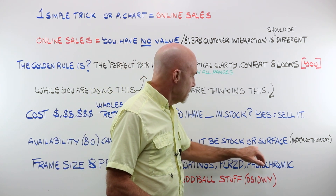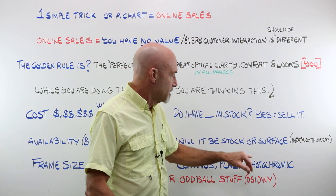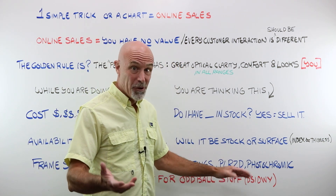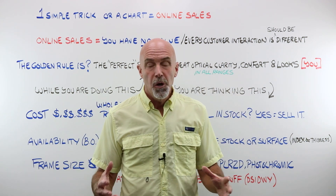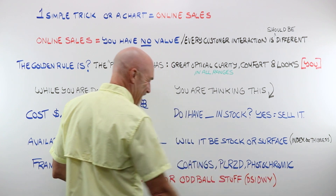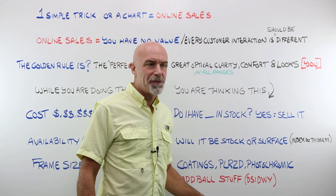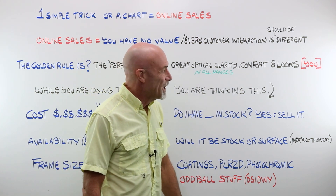You will be thinking: will this be a stock lens or am I going to have to surface? A stock lens you'd order — if you don't have it in stock, call up, 24 hours later it's at your door via FedEx and you can run that pair of glasses. Along with availability, you have to be thinking about what coatings you want on that particular lens, material related to power. Maybe they want polarized, maybe they want a photochromic. A word of warning: don't assume the top-of-the-line freeform progressive is the most expensive thing — last time I looked, I think it was a high index straight-top 35 or even a trifocal. So be really careful.